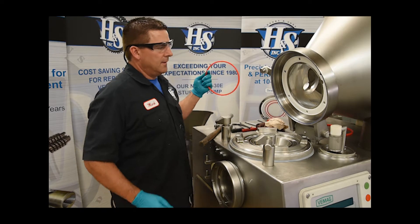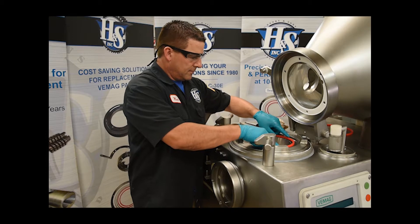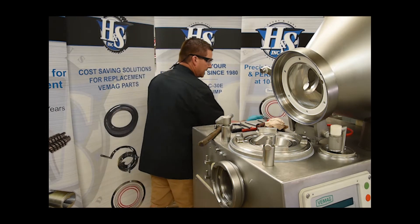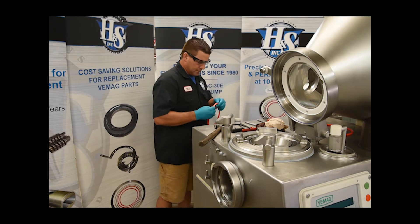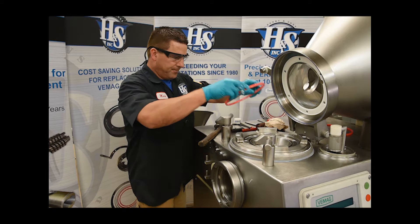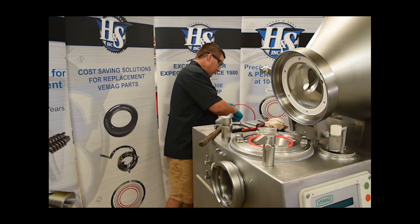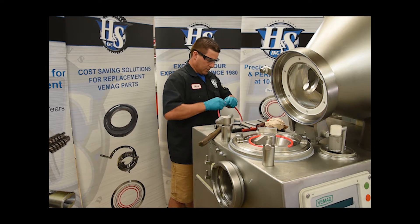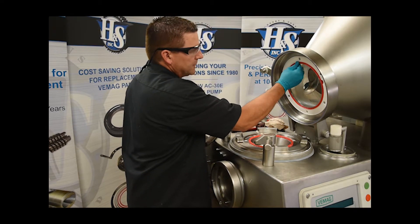The next phase is to install our urethane seals. It never hurts to put a little food grease on these too — they come out a bit easier. If you just take a little bit of food grease, things typically disassemble easier when they have a bit of lubrication on them. That goes in the bottom there, and the top one I'll do the same with.